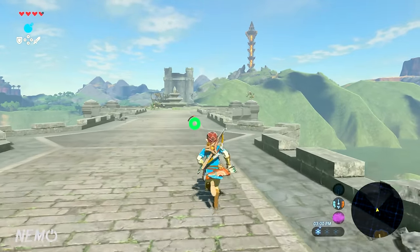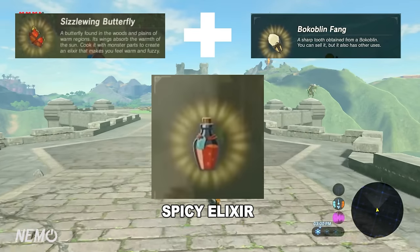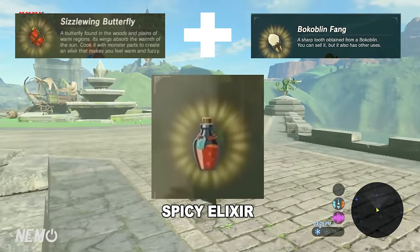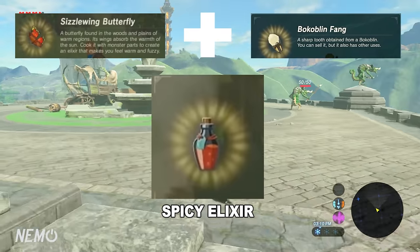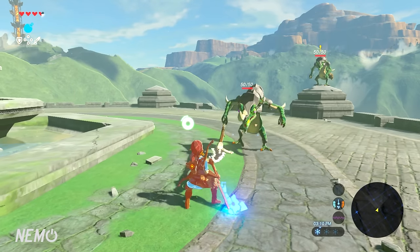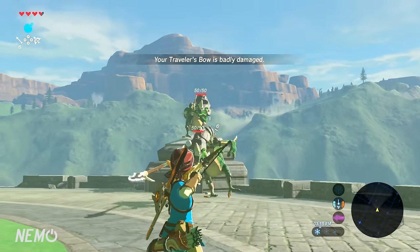Without further delay, let's jump into it. We're going to start off with the Spicy Elixir — it'll come very useful at the beginning of the game. It takes a Sizzlewing Butterfly and a Bokoblin Fang. The alternative method is you can use a Warm Darner and monster parts. This elixir gives you cold resistance, so if you're going up a mountain it's very useful.